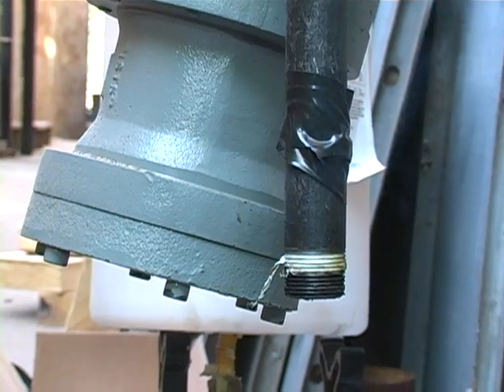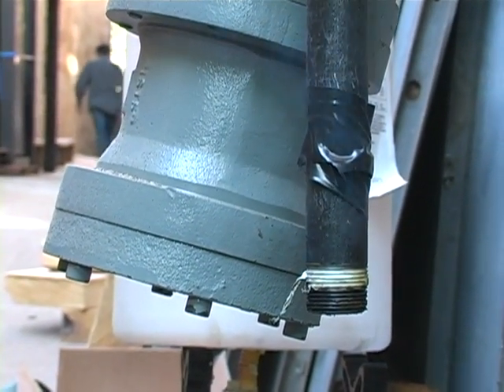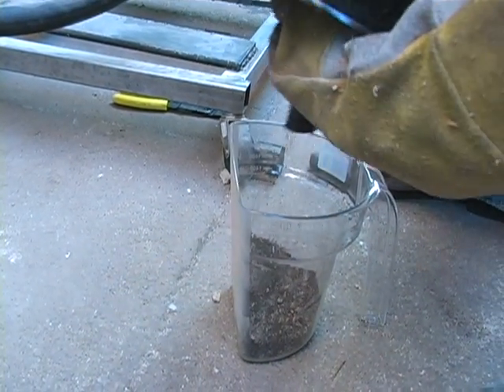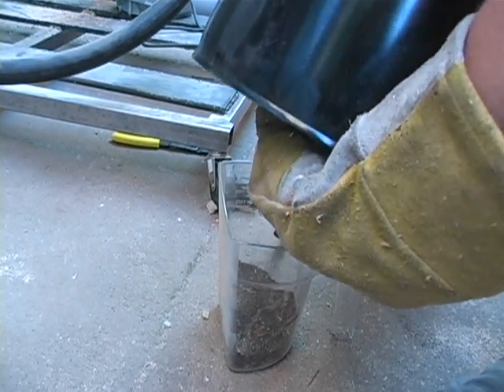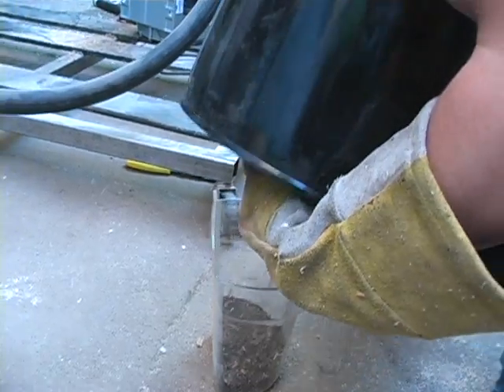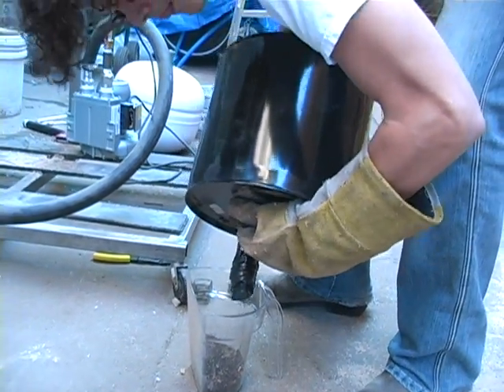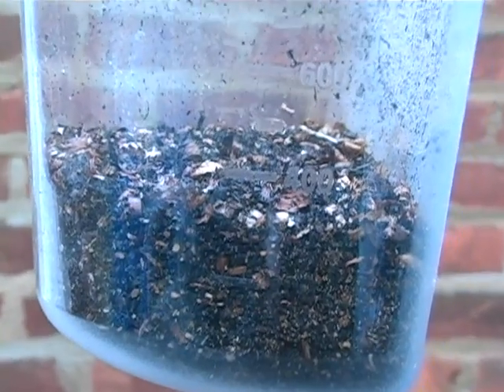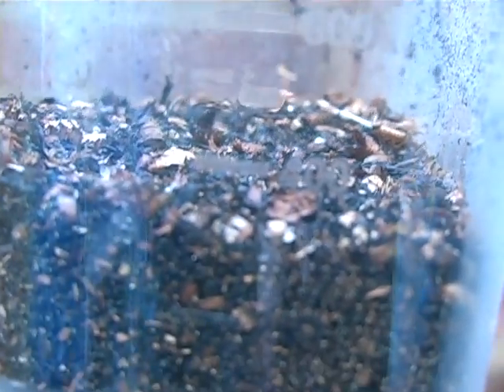If we remove the char collector, you can see that gas flows easily through the unit. Here, a technician removes biochar from the char collector. In our commercial installations, this process is automated. The biochar is very rich in carbon and other nutrients. When it is added to agricultural soils, it can actually improve crop yield by as much as 20%.